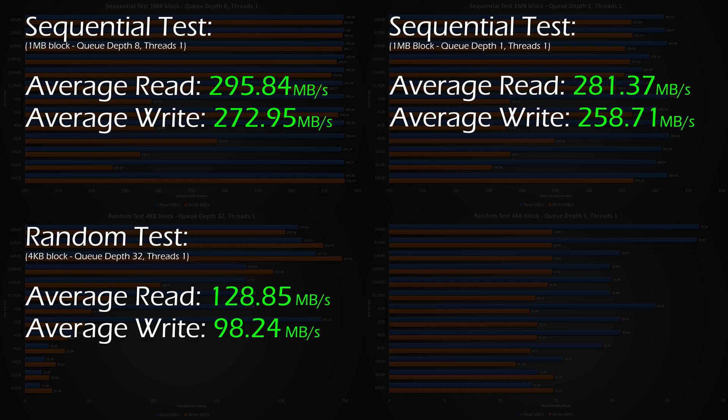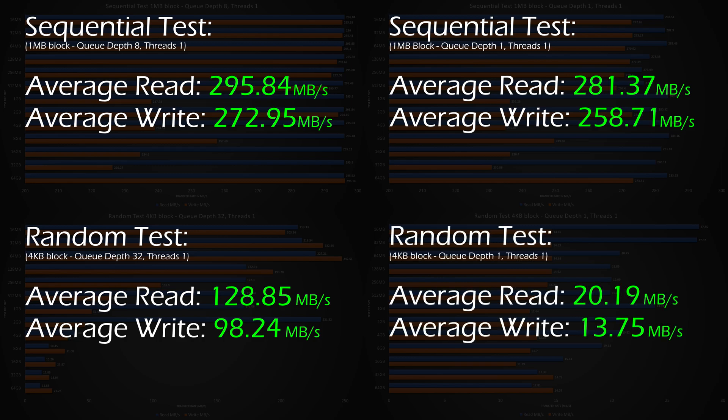Lastly, our final test — the worst-case scenario performance test for mechanical hard disk drives — the random 4KB block with a queue depth of 1 and a thread of 1. In this test, the average read speed was 20.19MB/s and the write speed was 13.75MB/s. While these numbers seem low, keep in mind that this test reflects the hardest work mechanical drives in a NAS can do. Overall, these numbers are fantastic.